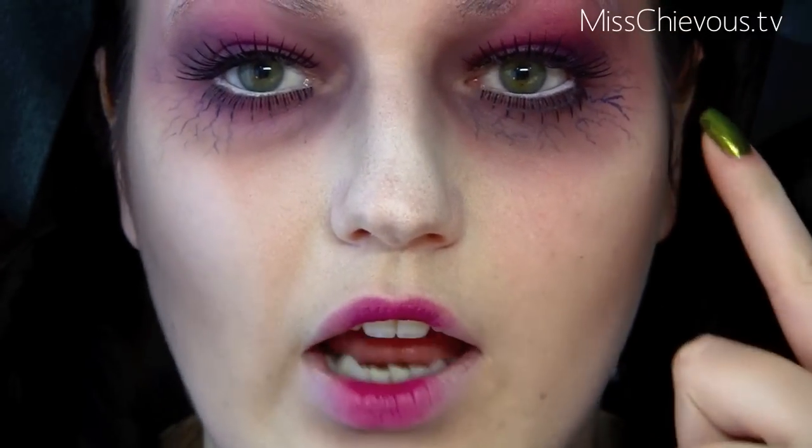Hi everyone! I'm doing my next Halloween tutorial and I thought I would go for a creepy doll look — sort of like a dead, zombie-ish doll. I've gone for a really dead face look: really pale, contoured, heart-shaped lips, and the eyes look kind of bloodshot and gross. Some veins here so it looks like your eyes are really bloodshot and just really unhealthy looking. A lot of shadows and stuff. So that's going to be my creepy dead doll look for Halloween — if you want to see how to do it, just stick around.